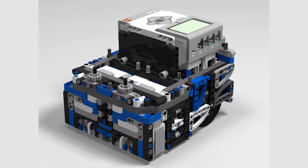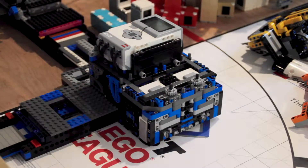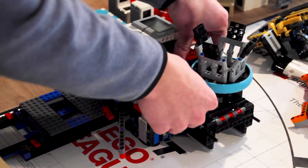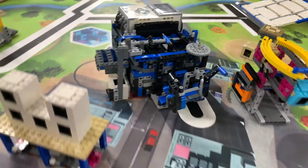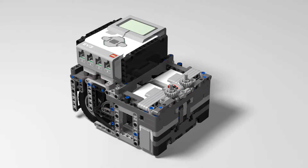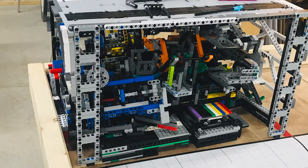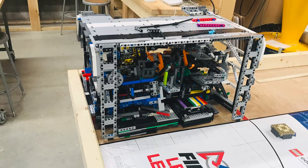One of the most key design features is the boxy shape, which means that it can square up on any flat surface and it's also very easy to design attachments around. Another is the small size. In general it's better to be smaller so your robot can fit more reliably through tight spaces, but you have to make sure that it's not too small that you start sacrificing structural integrity. This is also particularly important for City Shaper because of the small inspection area.